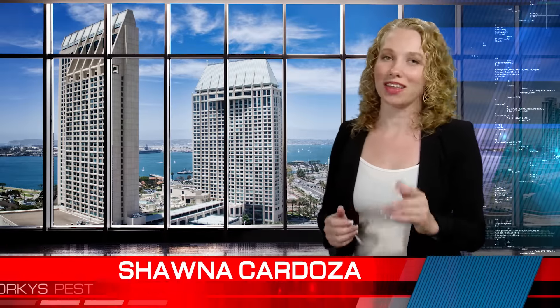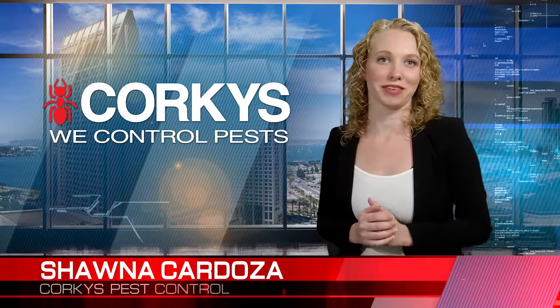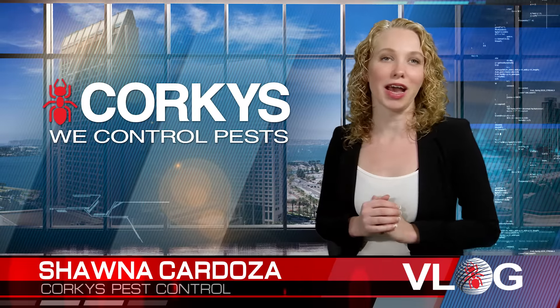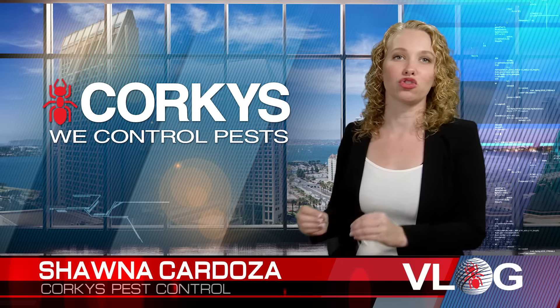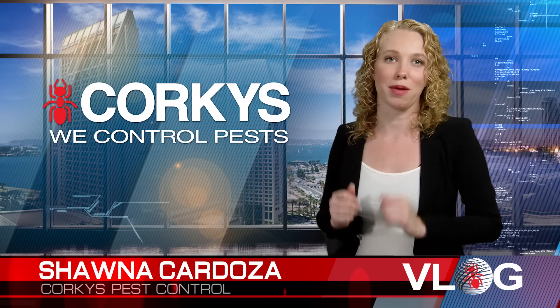Hello, I'm Shawna Cardoza, a licensed pest professional with Corky's Pest Control. I'm talking to you today about a few mosquito preventative measures that you must take to successfully control mosquito populations on your property.